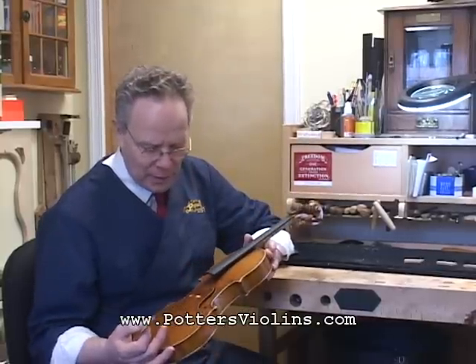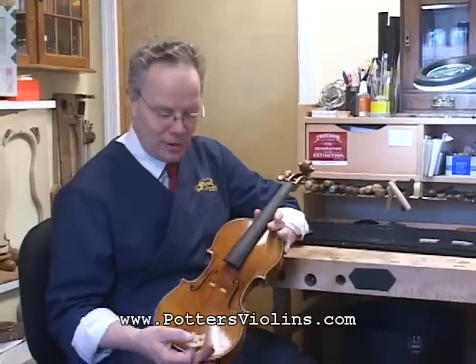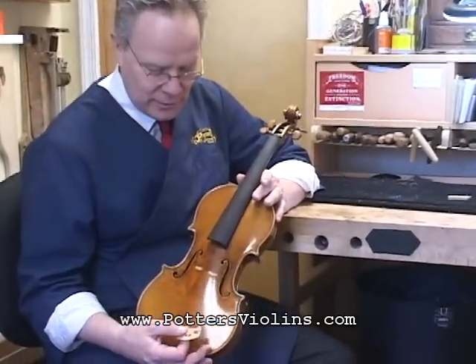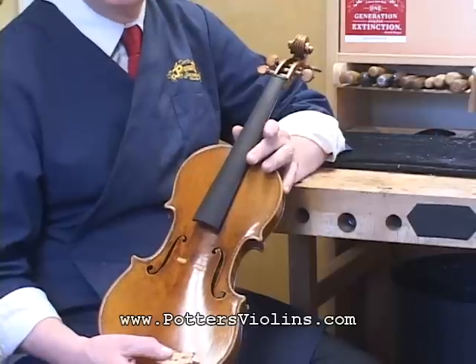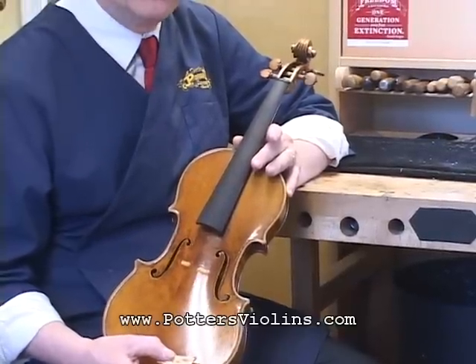What I have on my lap here is just a very nice Italian violin that I have in the shop, and it was one that needed some adjustment. One of the things that it needed was a new bridge.